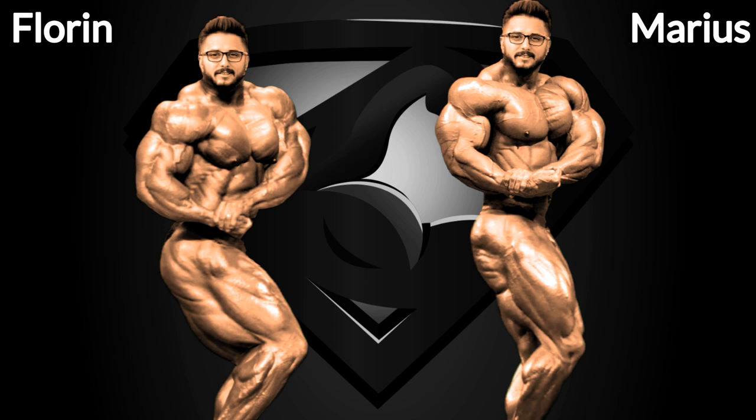If you paid attention, Marius on the right got the entire upper body from Kevin Levrone alone, and the lower body from Sean Roden — what a deadly combination, right? On the other side, Florine got Phil's arms and Ronnie's chest for the upper body, and Ramy's upper leg and Kai's calves for the lower body. What do you guys think? Who wins this pose — Florine or Marius? Let me know down in the comment section.